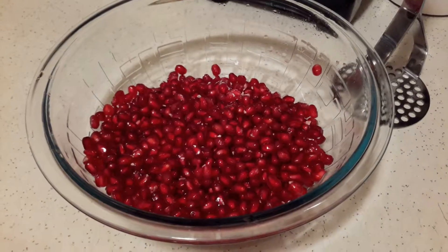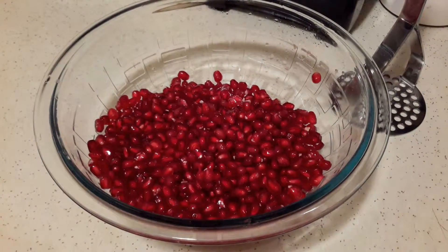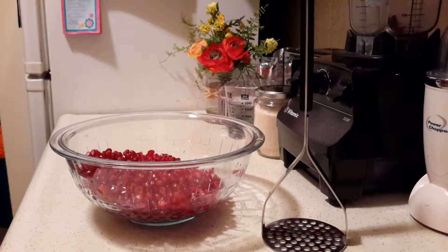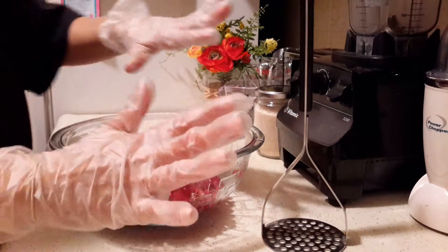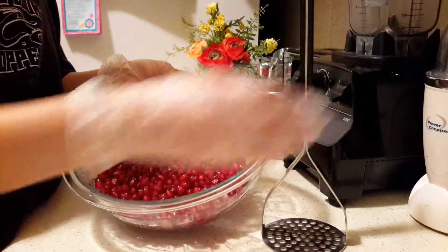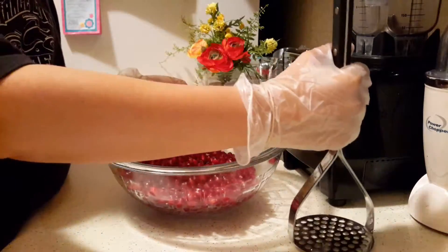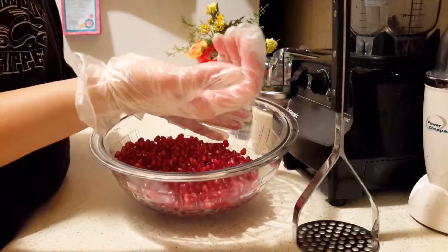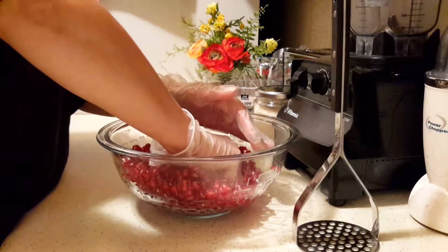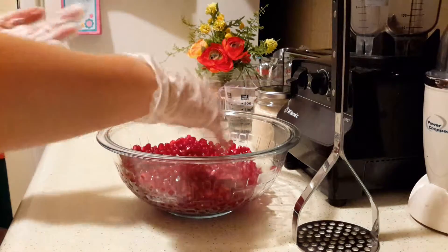Okay, so I have my seeds here from both pomegranates — it's about maybe three cups or so of seeds. Now you have two options. I have my gloves on, and wear something dark because this does stain. You can either go in with a masher and just mash the juice out of the seeds, or you can go in with your hands with gloves on and squeeze until you get all the juice out.